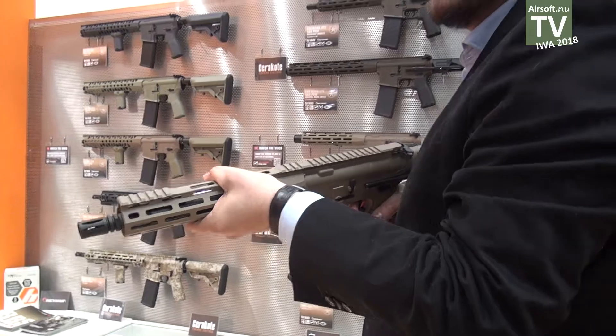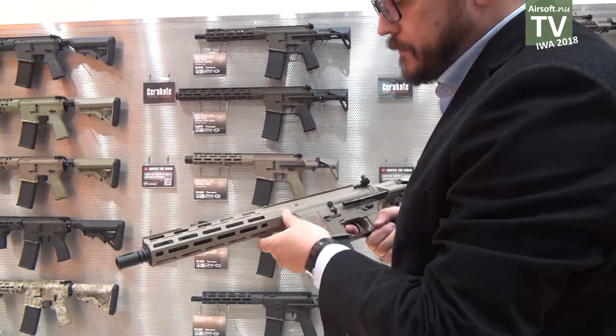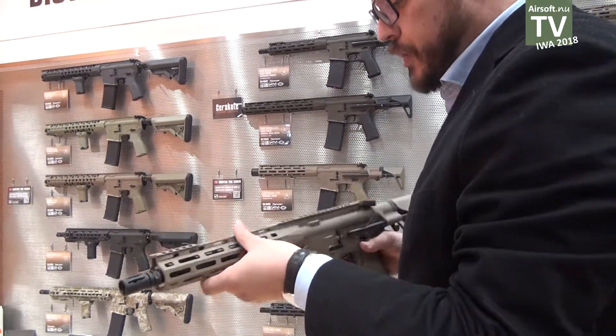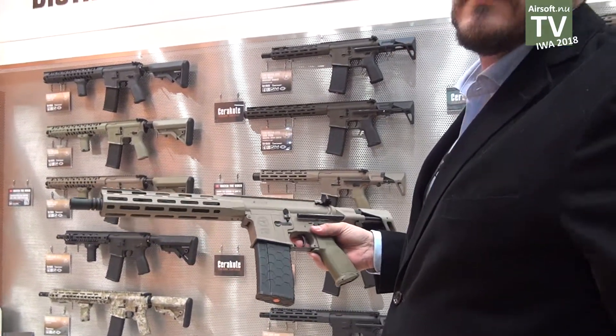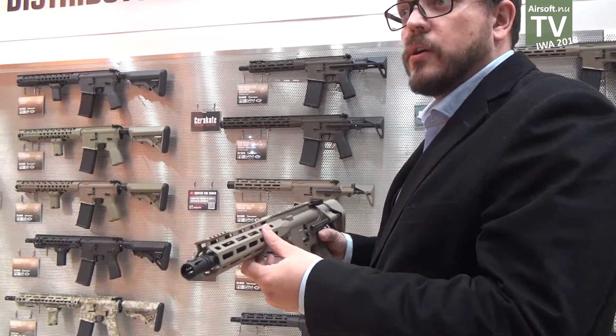For those, you take the gun like this — it's pretty comfortable. And they have great performance, great precision. It's a gun you can use just out of the box. You can already enjoy them.